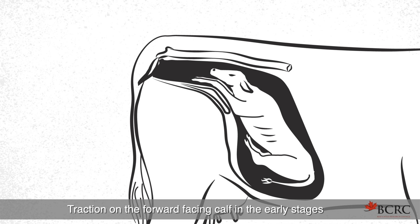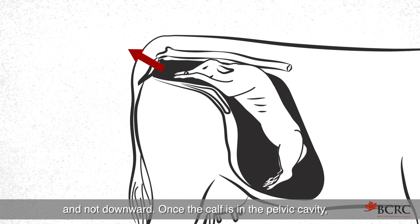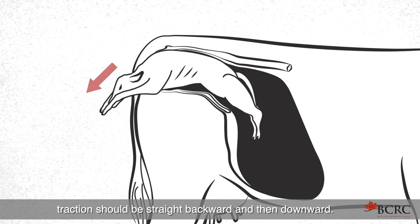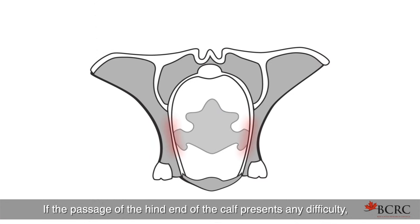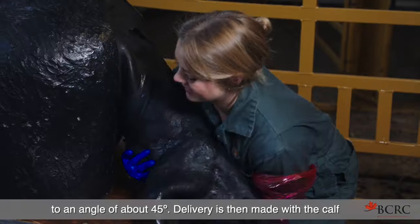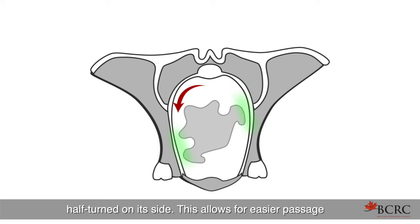Traction on the forward-facing calf in the early stages should be exerted upward, in the direction of the tail head, and not downward. Once the calf is in the pelvic cavity, traction should be straight backward and then downward. The calf thus passes through the birth canal in the form of an arc. If the passage of the hind end of the calf presents any difficulty, the body of the calf should be grasped and twisted to an angle of about 45 degrees. Delivery is then made with the calf half turned on its side, which allows for easier passage of a calf with well-developed stifle joints.